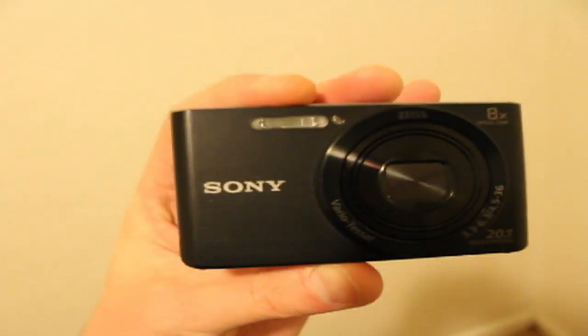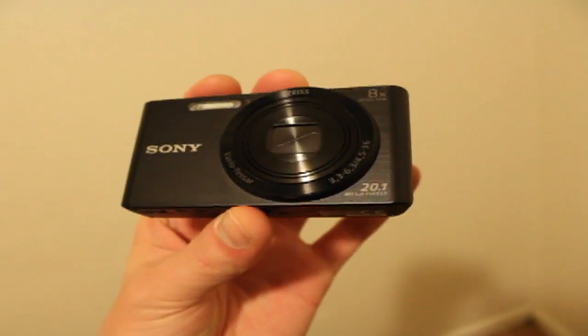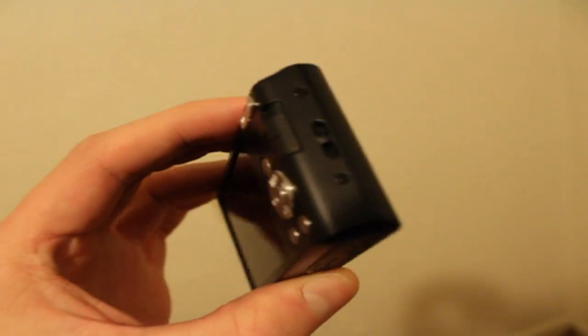Really good battery life when you're taking pictures, really decent battery life when you're taking videos. It's a non-touch screen, just so you know. You do have to get the video out cable separately if you want HDMI out and that kind of thing.